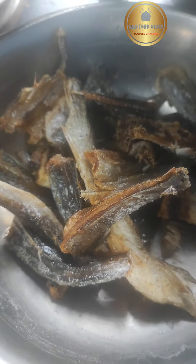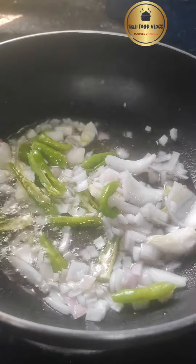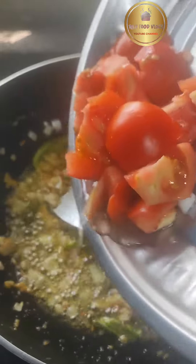After soaking, heat oil in a pan and fry the fish. Then add green chilies, ginger paste, and tomato pieces to the pan. Mix everything well and let it cook, friends.